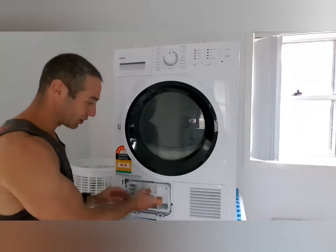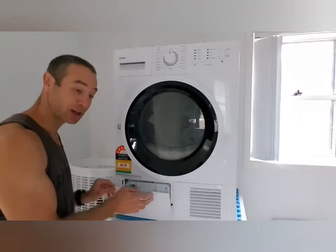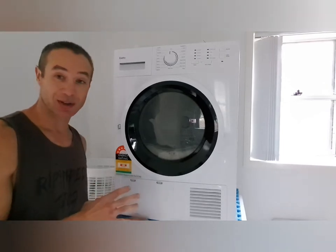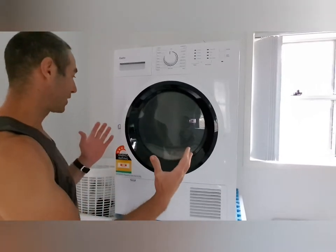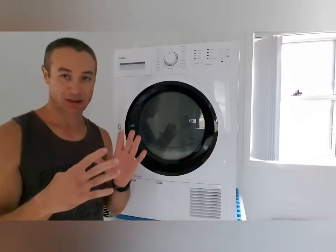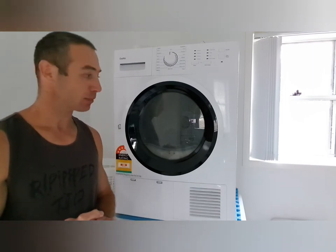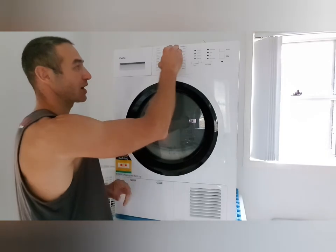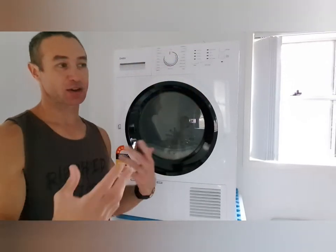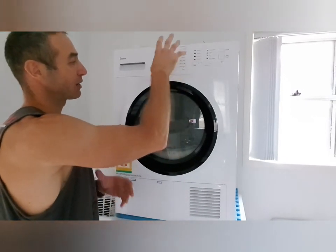Smaller particles that escape the lint filter will end up in what I call the radiator unit, and this is where you remove the cover and clean it — probably at least once a month. In a nutshell, this is my second heat pump dryer, and the way it's designed and built it's not that much different from the Samsung I bought four years ago for $1,600. You can get this one for about a third of the price of a top-rated heat pump dryer.